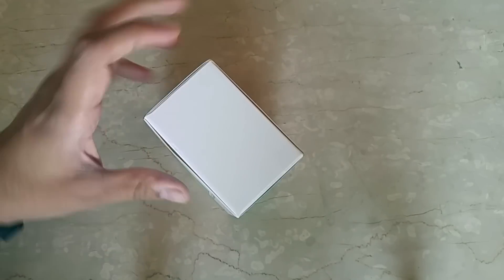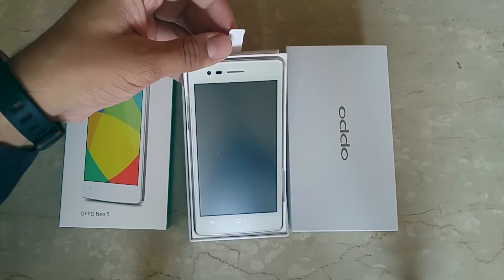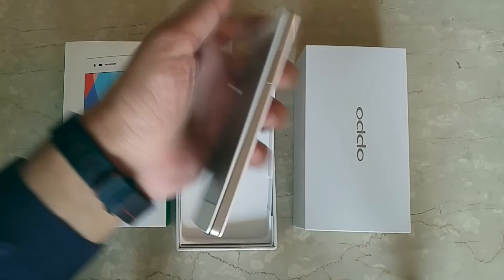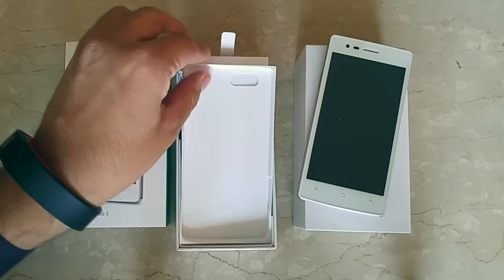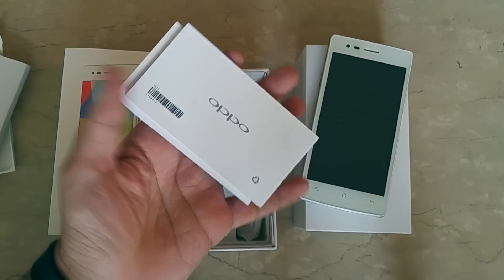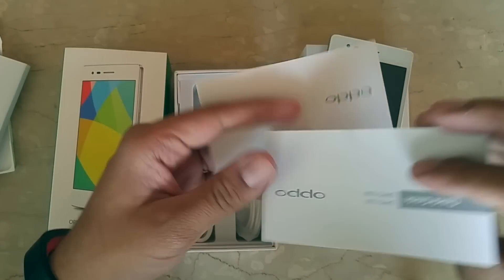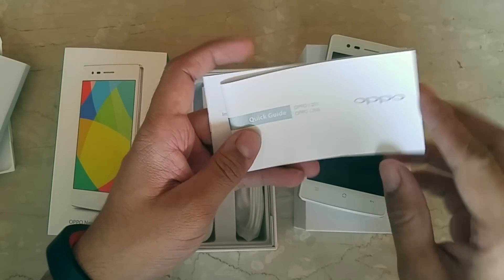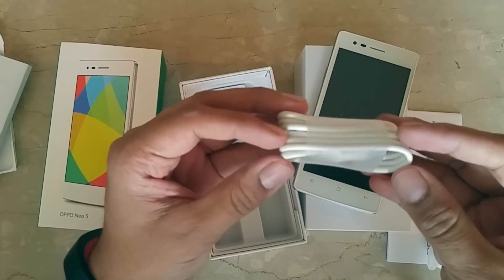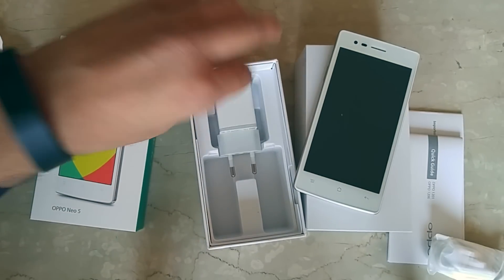Let's open up the package and show you what comes in the box. We have this white colored OPPO Neo 5 Android smartphone. Also included are some reading manuals — the first is an information guide, and the next is a quick guide for this product. We have a pair of earphones, a micro USB cable, and a 1 ampere power adapter. That's what you get within the package.